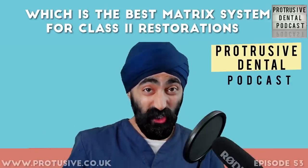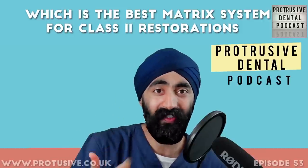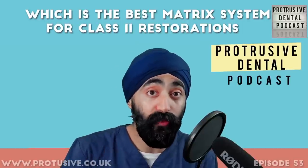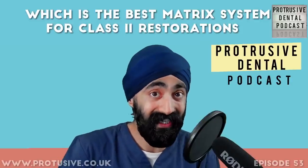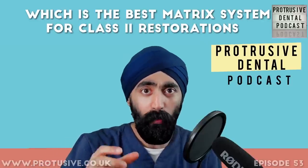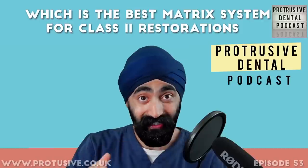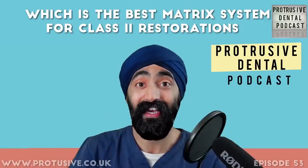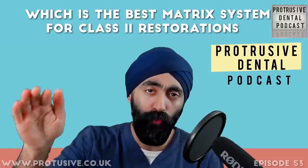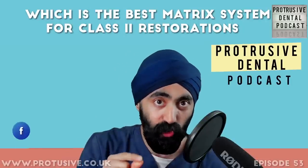At dental school, I was only taught the Siqveland as the champion matrix, with Tofflemire as second best — there was no mention of sectional systems. I only learned about them after graduating, and they were a steep learning curve: getting the ring properly positioned, the matrix correctly positioned without deforming, plus achieving the right isolation. Class 2 restorations are genuinely difficult, and after this episode I hope it'll be a little bit easier.